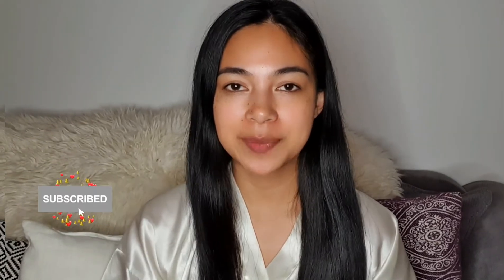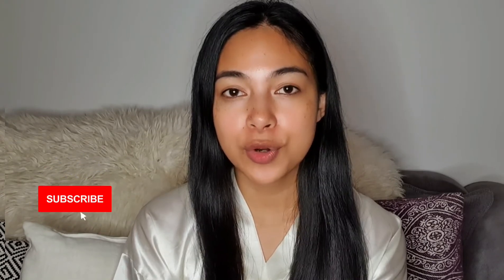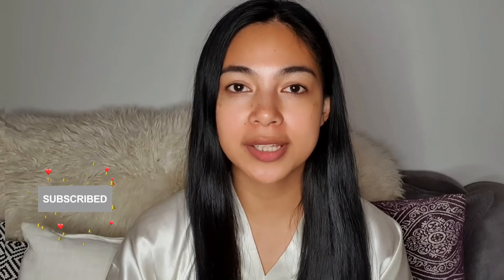Hello guys, welcome to my YouTube channel. If you're new here, my name is Nina. So for today's video, it's going to be about a mermaid makeup tutorial. Since we are getting closer to Halloween and it's October already, I'm going to do a Halloween makeup tutorial every week.